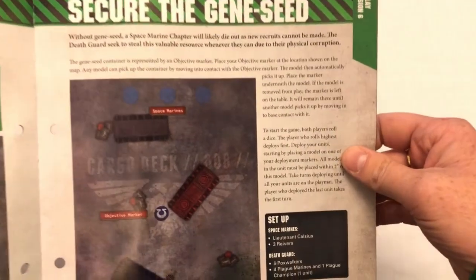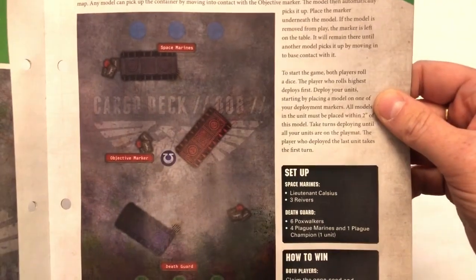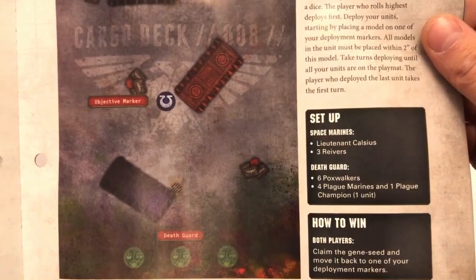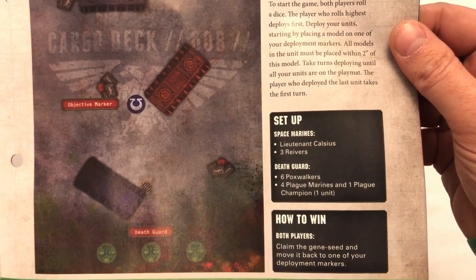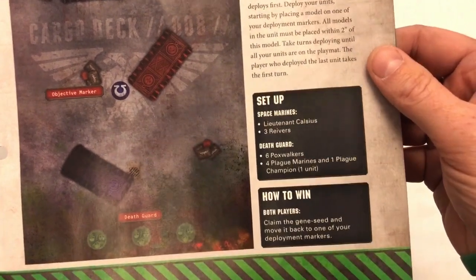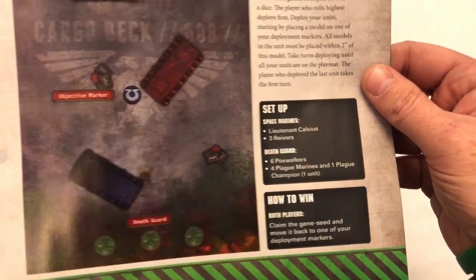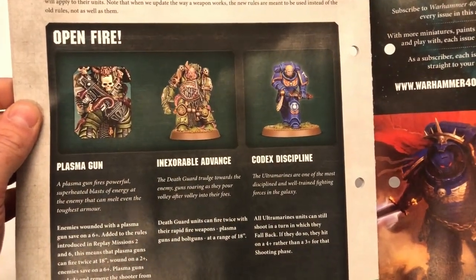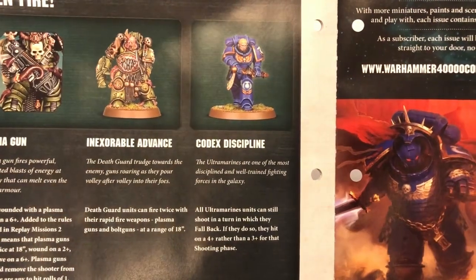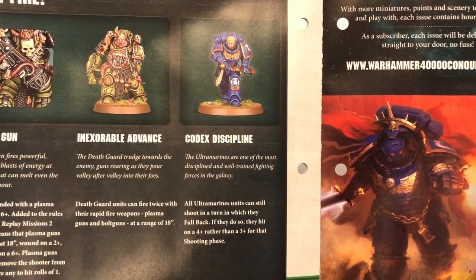'Secure the Gene Seed' — the gene seed container is represented by an objective marker. It's a little scenario to play out: Lieutenant Calcius with three Reivers fighting against six Pox Walkers, four Plague Marines, and one Plague Champion. The objective is to claim the gene seed and move it back to one of your deployment markers. There are also extra rules on plasma guns, inexorable advances, and Codex discipline — all Ultramarines units can still shoot in a turn in which they fall back, but hit on a four-plus rather than three-plus.